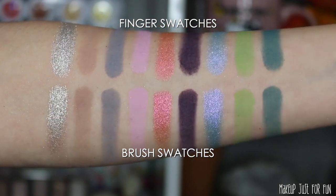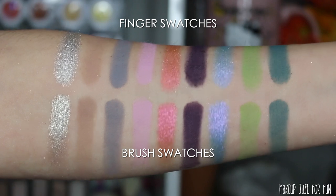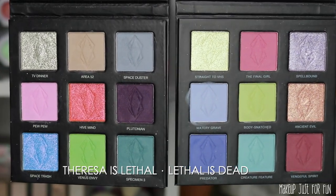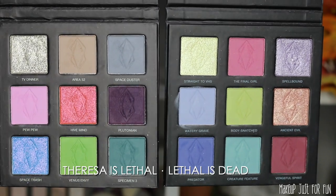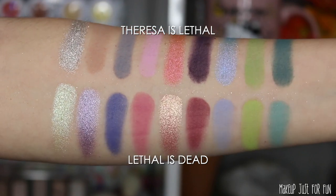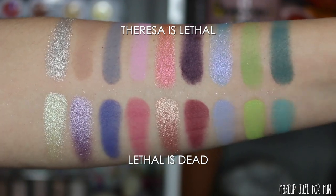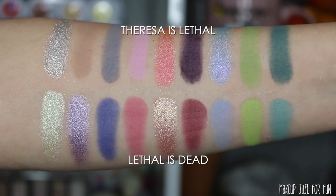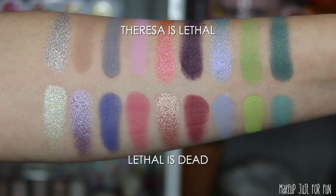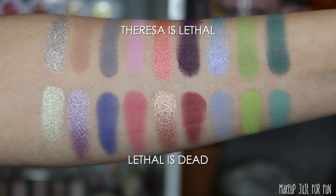All of these shades are very consistent across the board and also very consistent with previous Lethal shadows, so I'm very happy with the overall formulas and performance. Now looking at the side-by-side with the previous palette — there are a couple of shades that are kind of similar, but overall they go really well together. The green on the end is the only one that seems decently close. These feel like perfectly complementary palettes; they work together really cohesively and definitely seem like sisters.